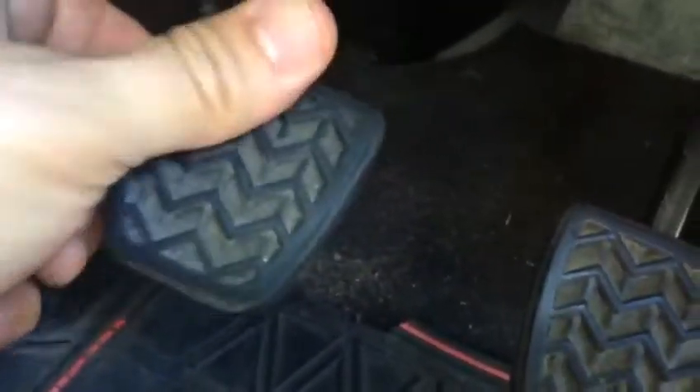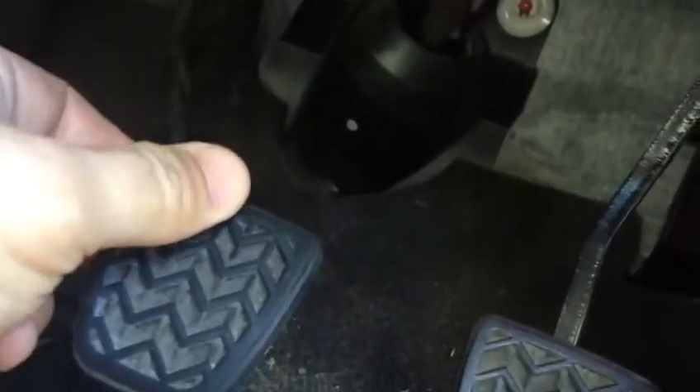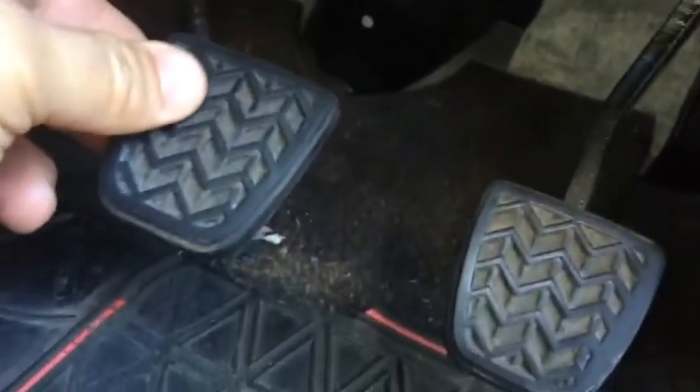I think we have an internal problem with the slave cylinder or master cylinder — there's an internal leak. I don't see any external leak here. The pedal doesn't come back, which points to the master cylinder or the slave cylinder having an internal leak.